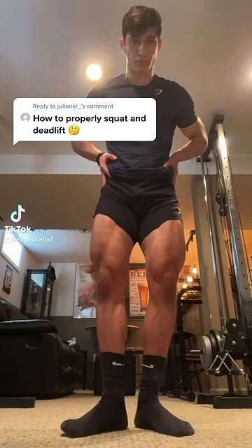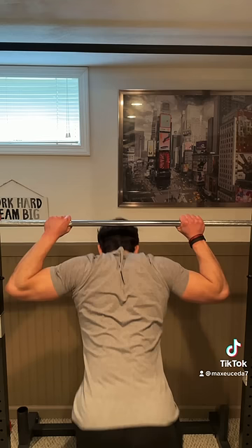How to properly squat. First, grip the bar as close as you can while squeezing your shoulder blades together to create a shelf in your upper traps for the bar to lie on.